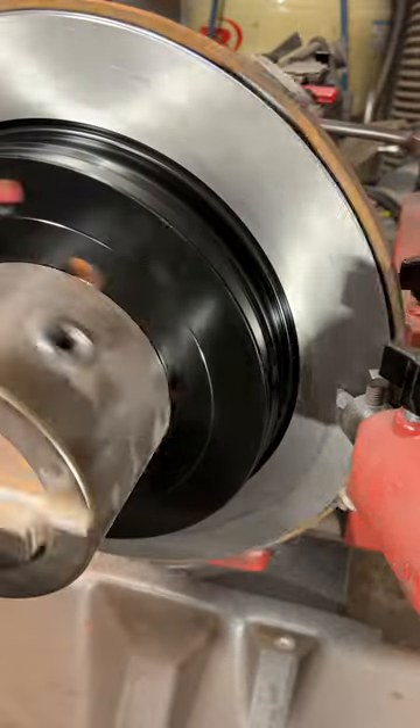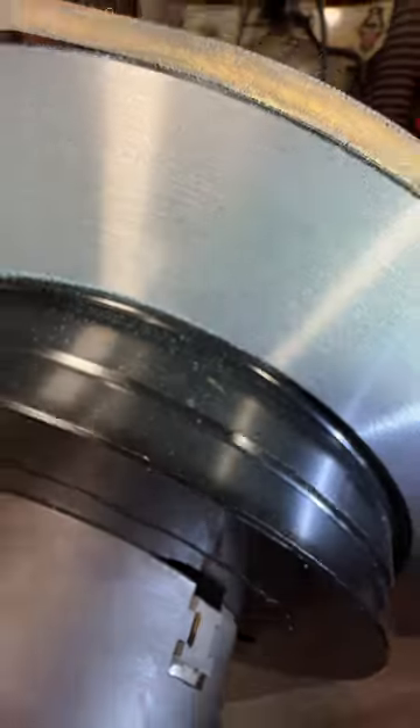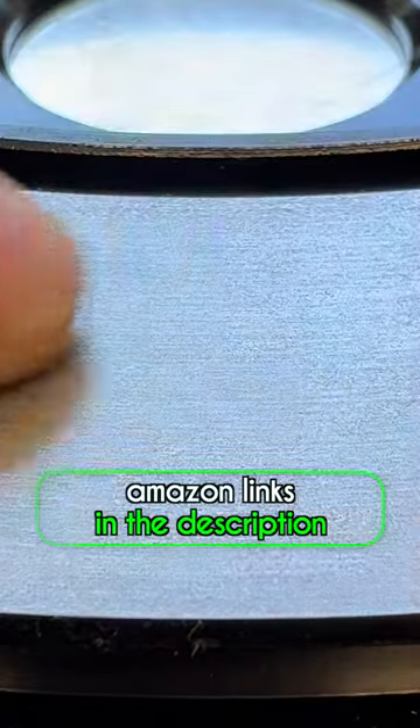So if you hear that metal on metal noise, don't wait to get your brakes replaced — get your brakes repaired as soon as possible.